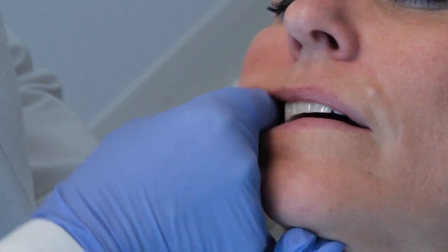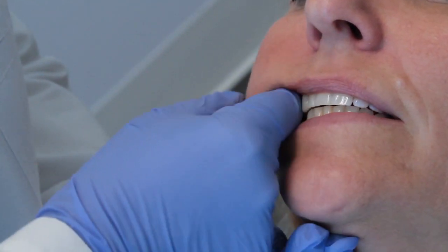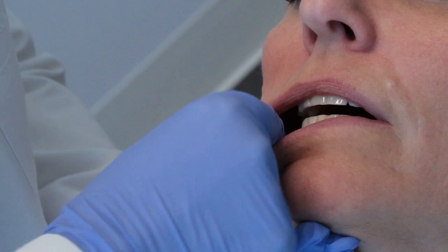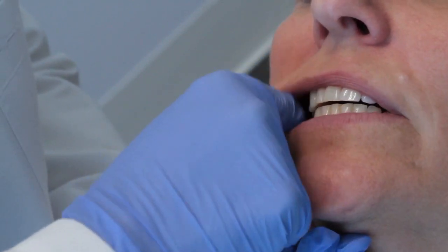You're kind of biting your cheeks a little bit here. I know — I've got that linear outlet. Do you feel that? All that tension right there? I have scalloped tongue.